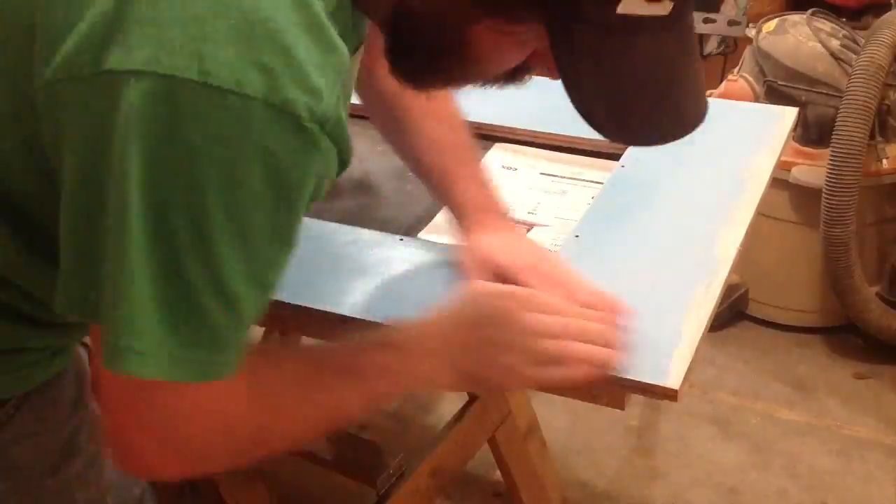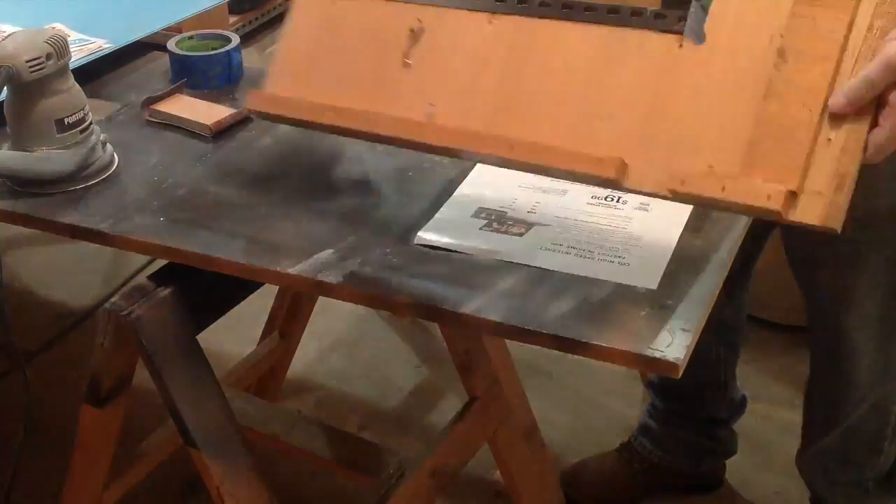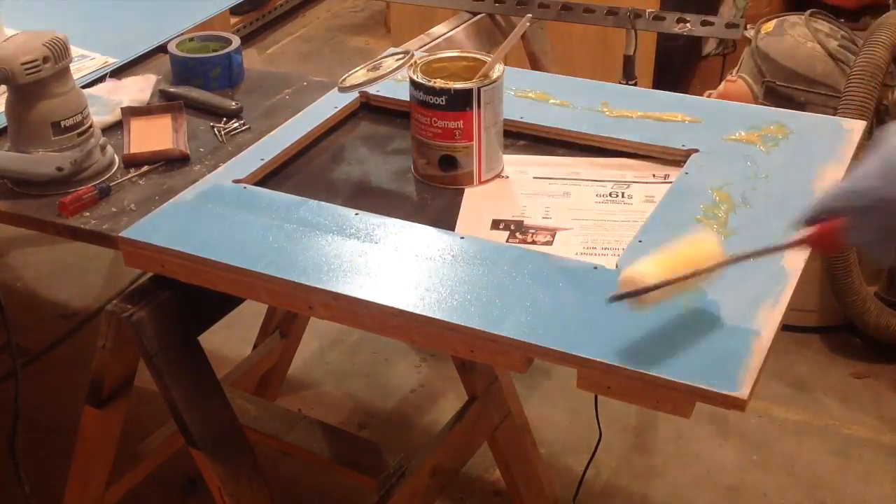I'm going to take some time here and sand the bondo down, trying to get a nice, flat, smooth, clean edge for the laminate to adhere to.